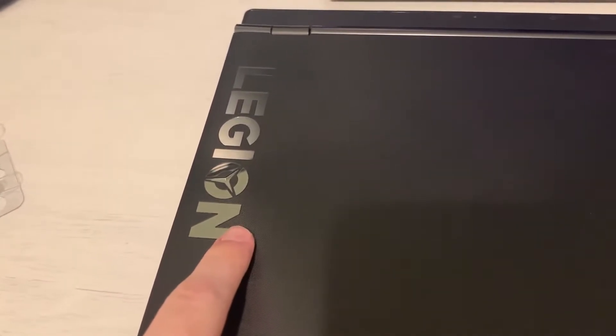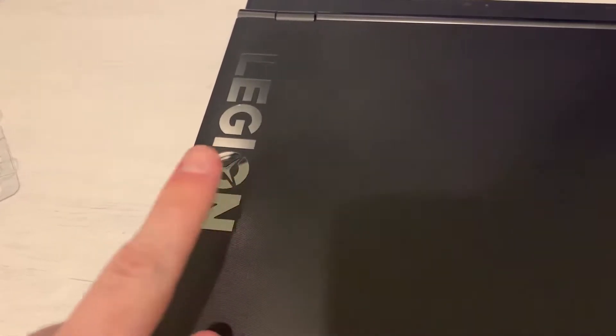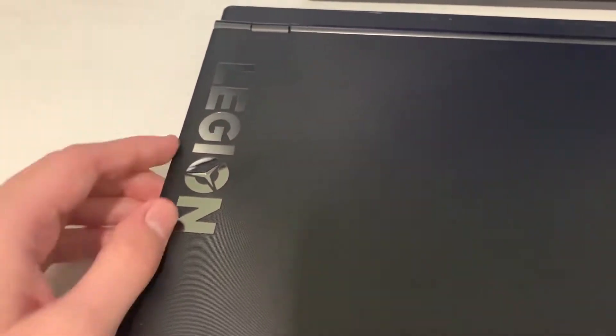Hello and welcome everyone. Today we're going to install some RAM on my Lenovo Legion laptop. This is going to be pretty in-depth because I've done this RAM replacement unfortunately many times, so I pretty much know everything that you need to do. First things first, we have eleven screws to remove.